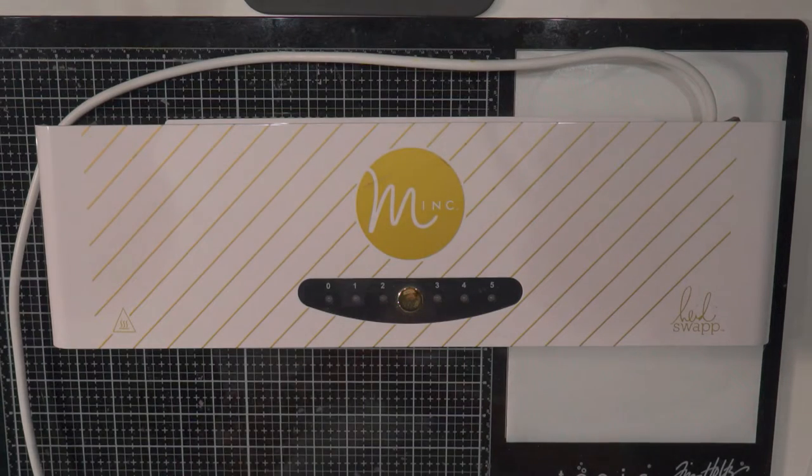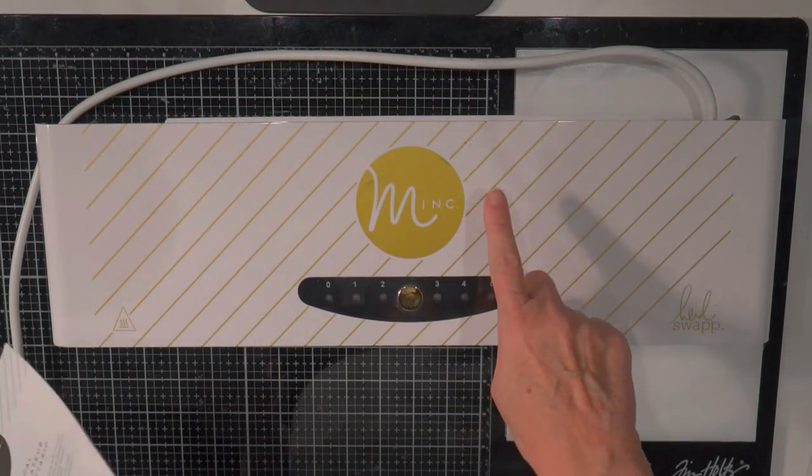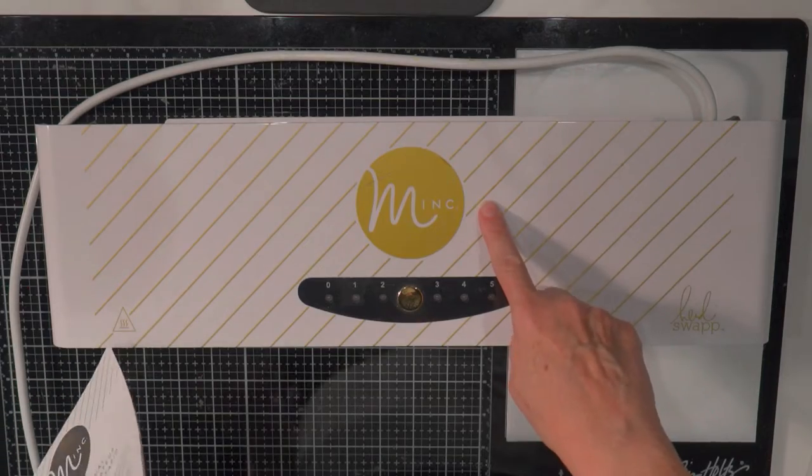Hi guys, Terri here. Today I want to talk to you about the Heidi Swapp Mink Machine.